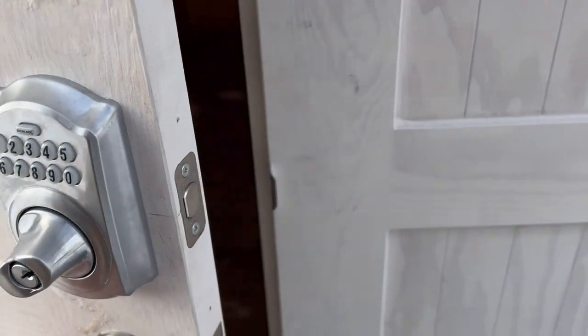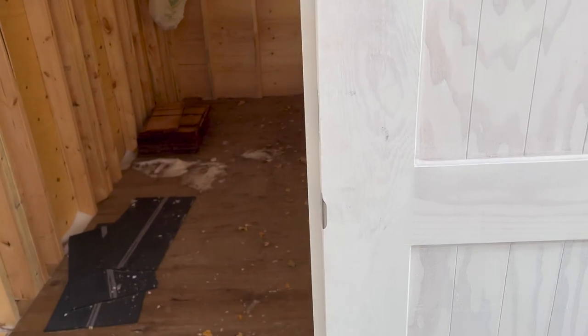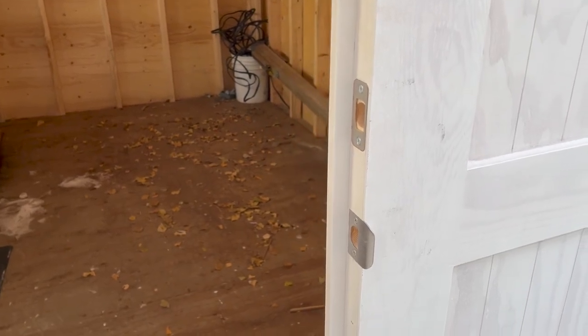The doors are finished. On the inside I put a strip of primed maple so that the door has something to close against. I didn't get any footage of that just because it was too darn cold out.